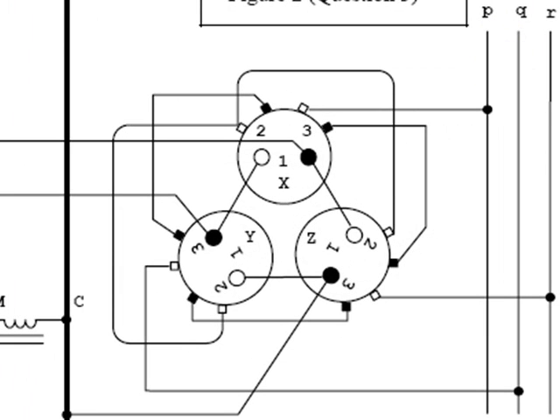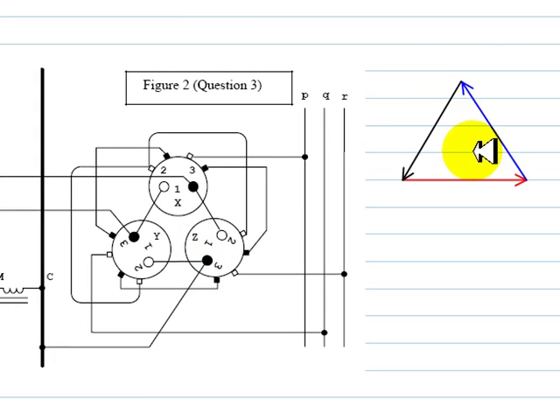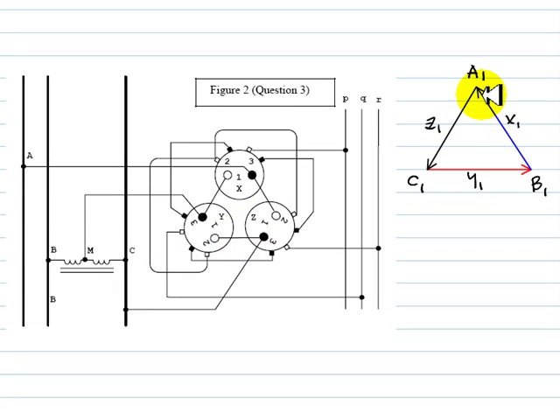To find the connection group we observe the transformers. The primaries X1, Y1, and Z1 appear to be connected in a delta. We know the convention for deltas on the primary: phase A is the twelve o'clock position, with phases B and C following in positive sequence. The phasor for X1 corresponds to the primary of transformer X, Y1 to the primary of transformer Y, and Z1 to the primary of transformer Z. Let's verify this connection.